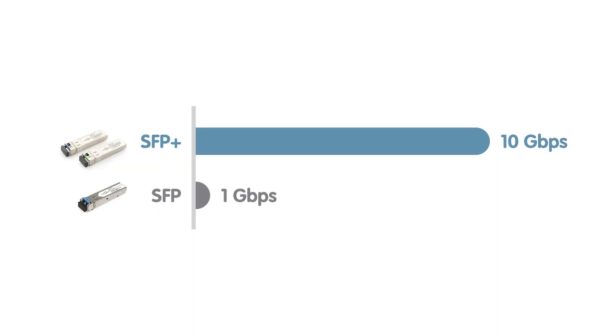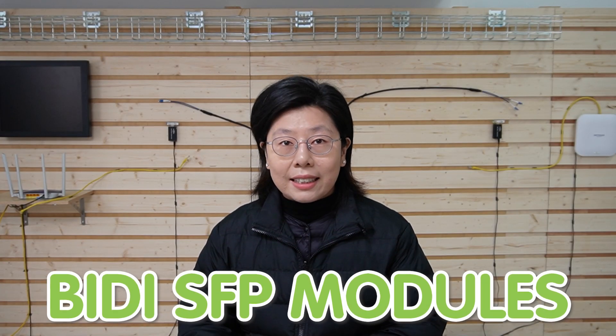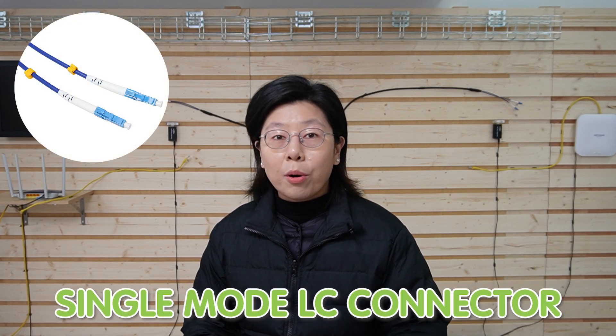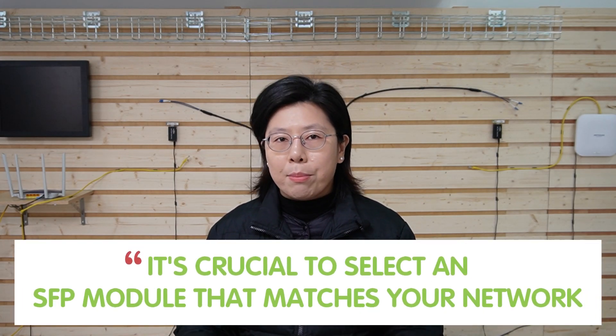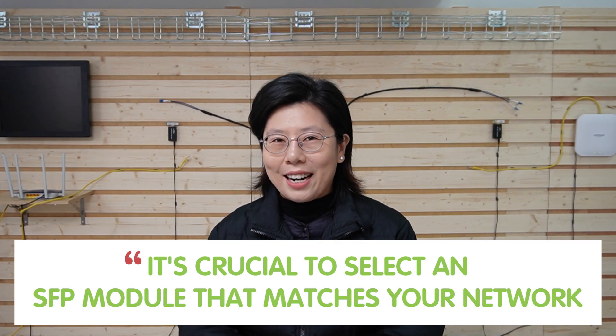SFP modules are available in various data rate capacities, such as 1 gigabit per second, 10 gigabit per second, or even higher. Today, we are using the BiDi SFP module, and they're designed to use a single fiber strand for both sending and receiving data, supporting a single-mode LC connector to match with our direct burial fiber optic cable. It is critical to select an SFP module that matches your network.